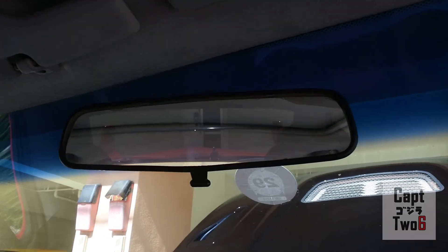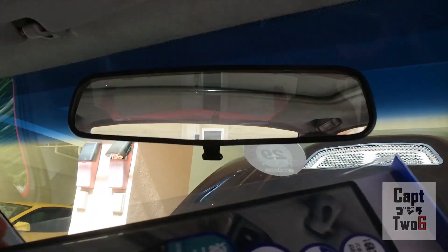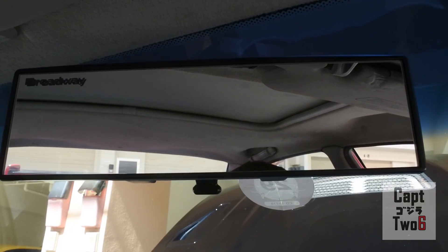So now I'll go ahead and throw the oversized mirror on here. It clips right on - really straightforward. So this is the before and that is the after. It literally just goes right over the stock mirror.